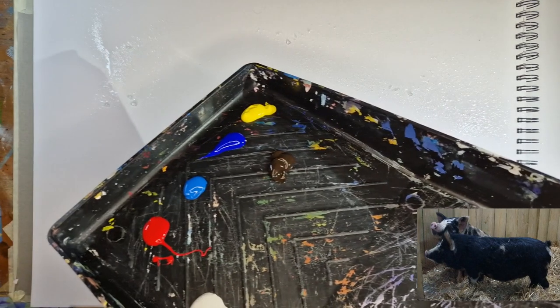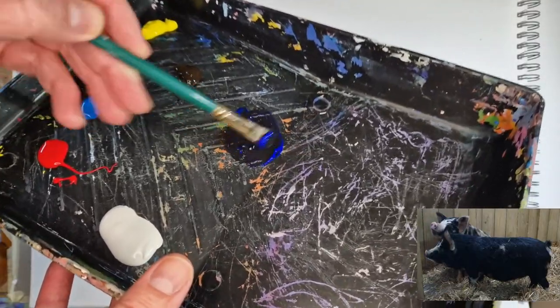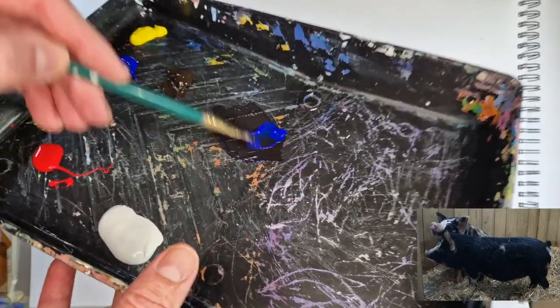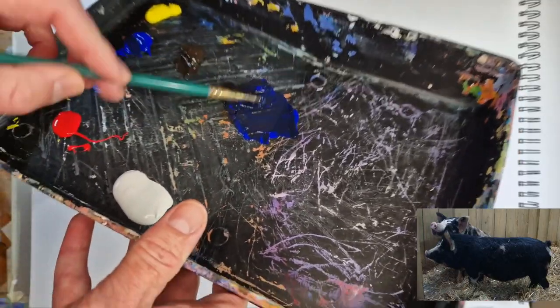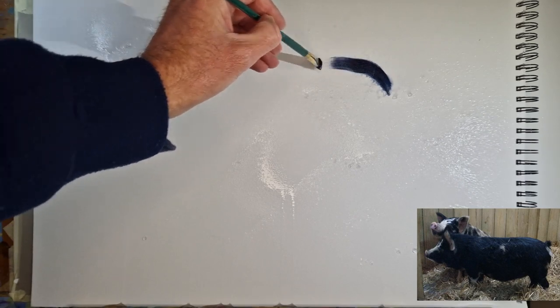I'm starting out by spraying an A2 sheet of mixed media paper with water, and then I've got my interactive acrylics here. I'm going to grab some burnt umber and some ultramarine blue and mix those two together to give me a fairly dark bluish brown — maybe add a little bit more of the blue. I'm not mixing them overly thoroughly, but we'll see what we can create using this flat half-inch brush.